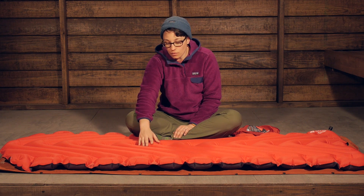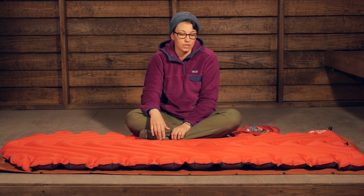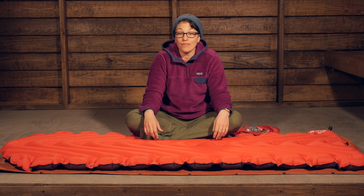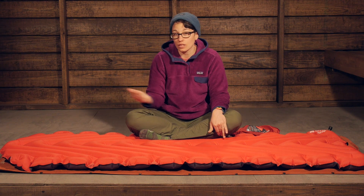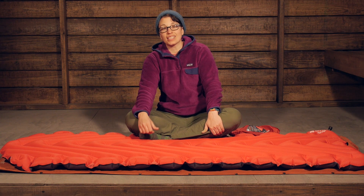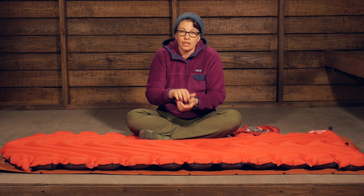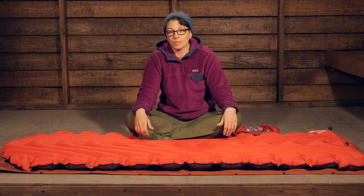Moving to the materials, you have got a really durable ripstop material that is going to hold up a long time and give you the durability you can count on in the backcountry. This is an insulated pad with an R-value of 4.4, which gives you the flexibility to use it all seasons throughout the year. Klymit is using Primaloft Eco insulation — a really high quality synthetic insulation on the inside. As you inflate the pad, that insulation lofts up nicely and provides a lot of insulation from the ground.